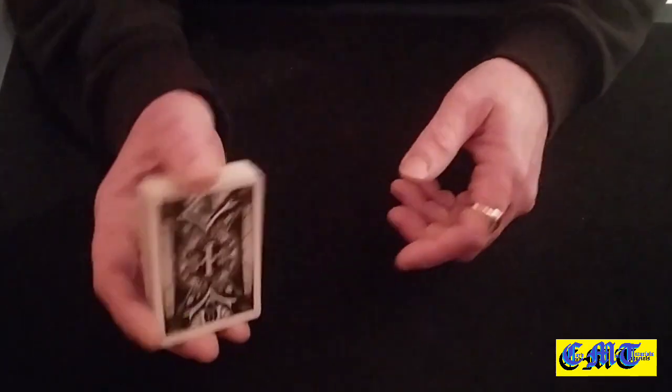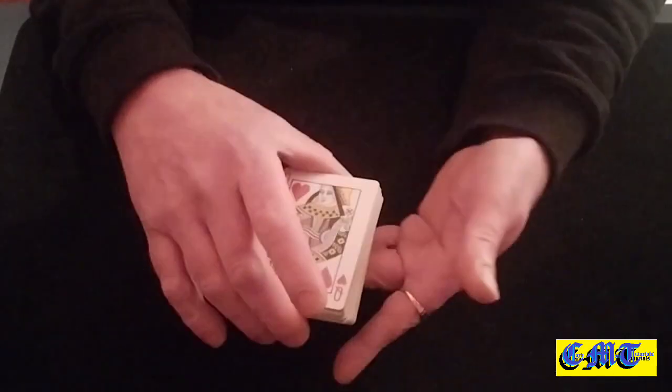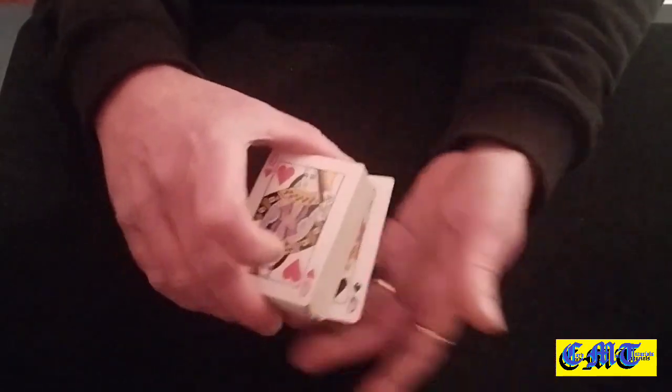What it looks like is me doing this — and as you can see, here's the queen of hearts, and yes, there's my queen of spades.